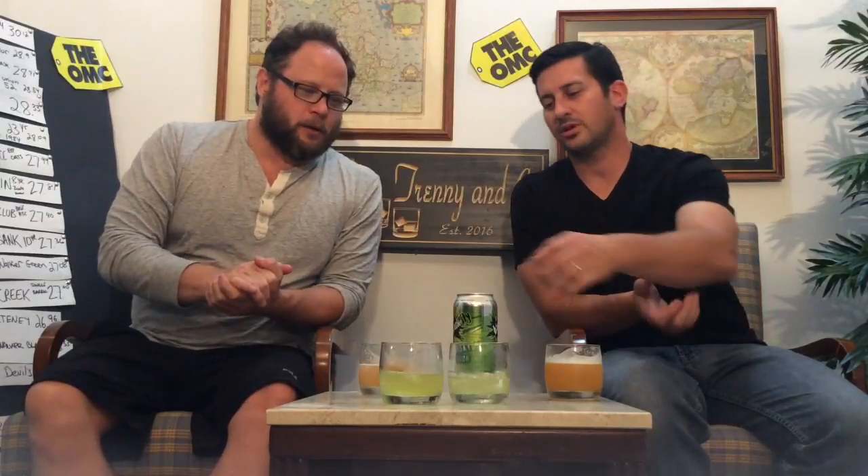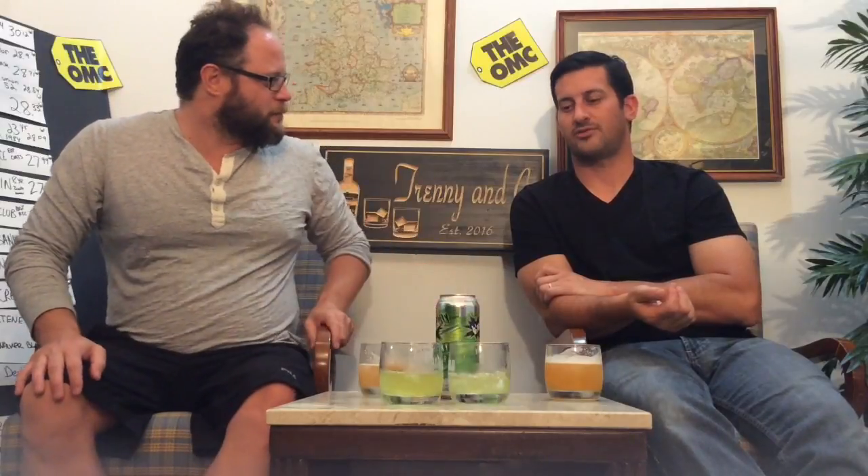It's terrible — it's garbage, hot garbage. But people are going to drink this. Young people who are easily influenced are going to say, 'that's what a whiskey sour tastes like.' It's canker sore in a can. We've trashed that enough — it's awful, it's not good, we do not recommend it.